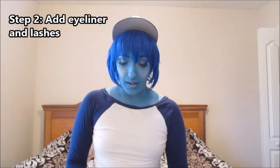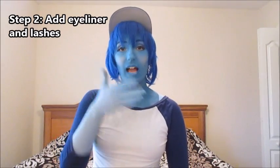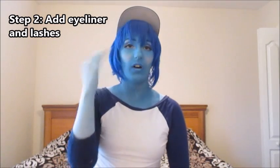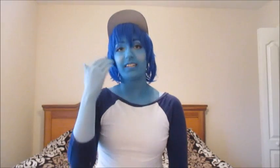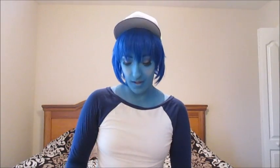Then I add my eyeliner and lashes, or any waterline detailing on my eyes, before I start the body paint. I get that set up first because it's easier to do the eyeliner without having to worry about messing up your body paint.